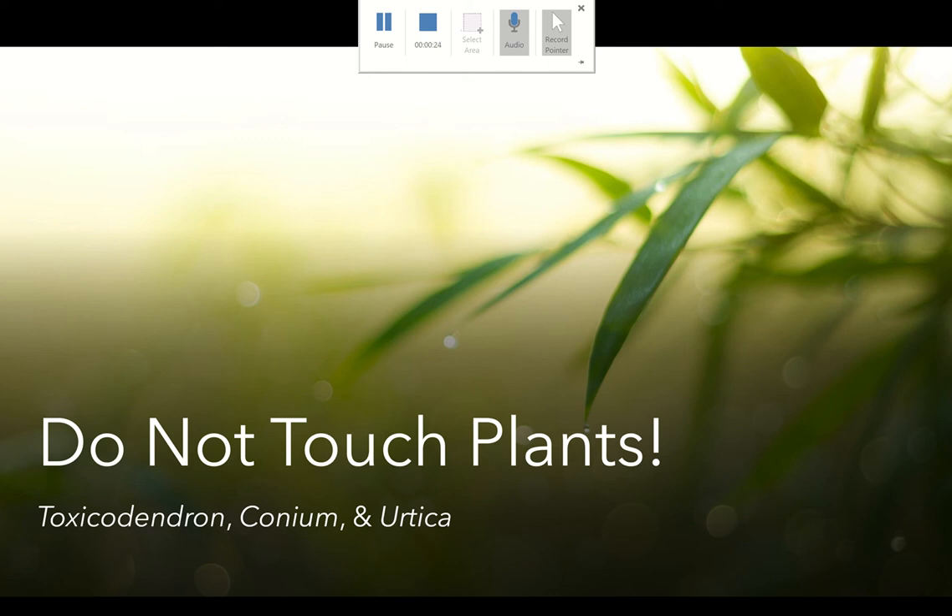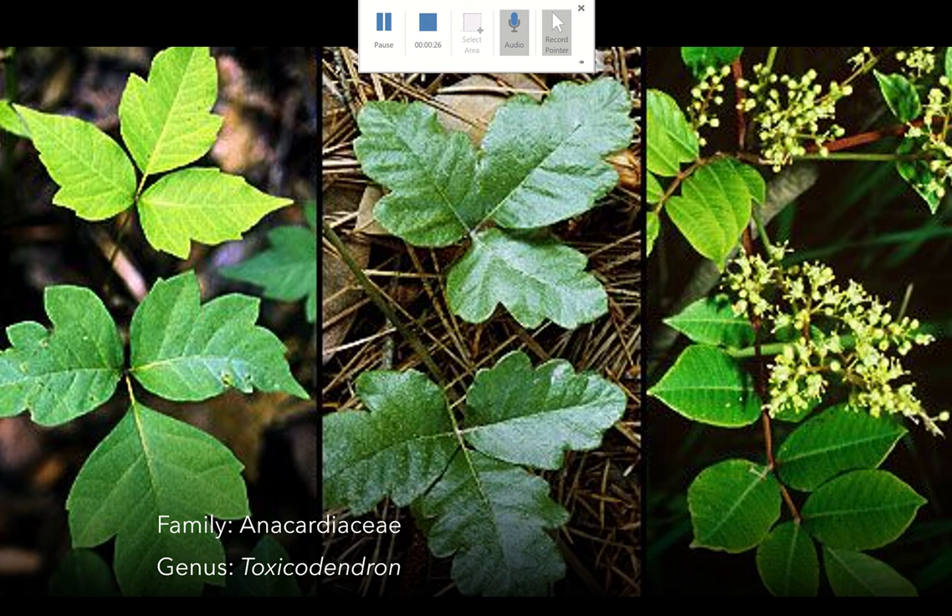I have three plants that we're going to talk about. The first one is in the Anacardaceae family, also known as the cashew or sumac family, and it's in the genus Toxicodendron. These are your poison ivies, your poison oaks, and your poison sumacs.